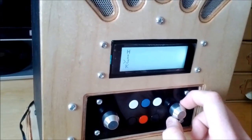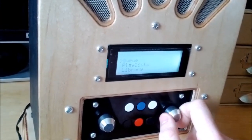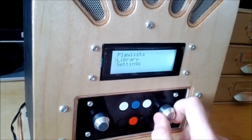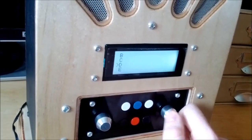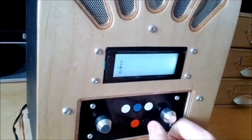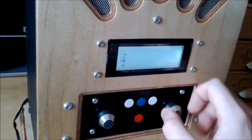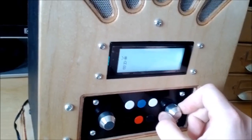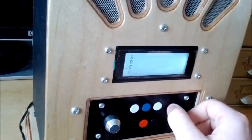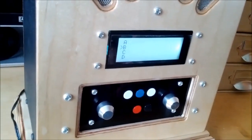That's the main problem I've got left with it now. Sometimes when you go back through the menu you get the last element of the menu coming up at the top for some reason — you're not actually able to select it. I think I know why that's happening but it's not too much of a problem. I'll probably fix it along with something else rather than trying to fix just that.